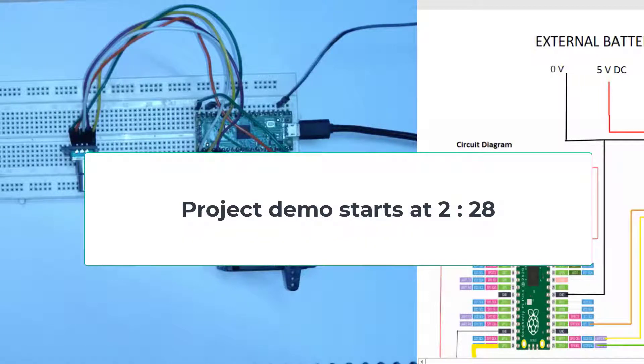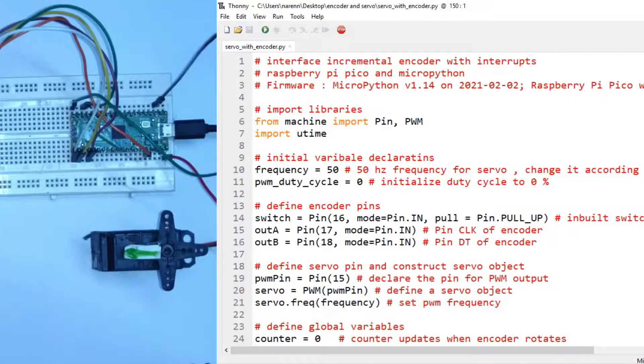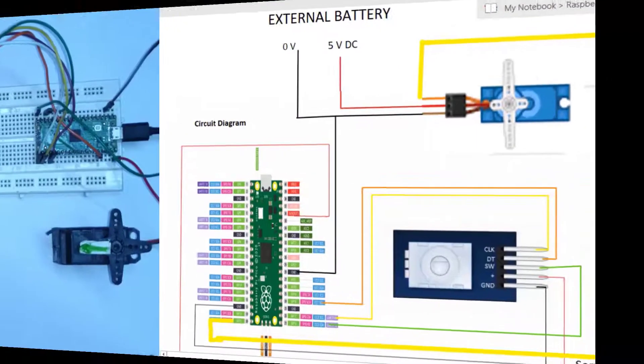Two interrupts are used to monitor the direction of rotation of the encoder, and the third interrupt will be used to monitor the onboard switch of the rotary encoder. So first let me tell you about the circuit diagram.